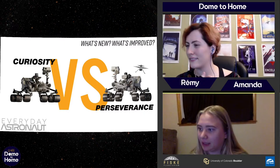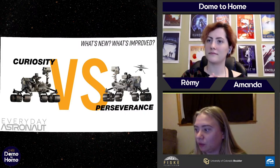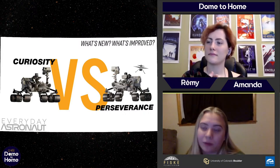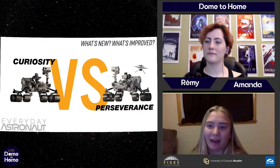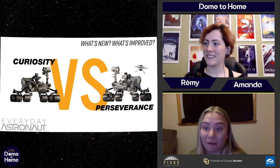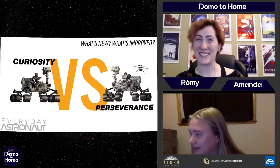They also put Perseverance in a chamber and subject it to simulated sunlight for almost a whole week — a solar test. And then immediately after that solar test, they chilled it to Mars's coolest temperature and let it sit in there for another week.